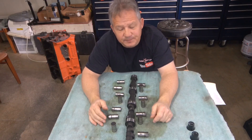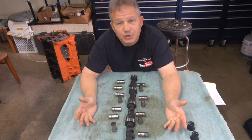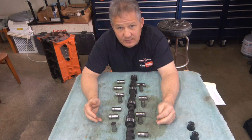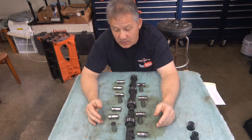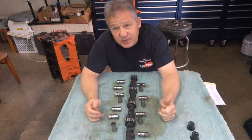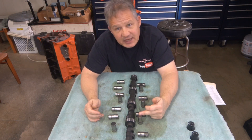Now the ultimate question: could you reuse this camshaft? Sure, of course you could put it back in. How long would it last? Impossible to tell — it could last years, it could last hours. But I would say with the high spring forces from the Trick Flow heads, I would not reuse this cam.